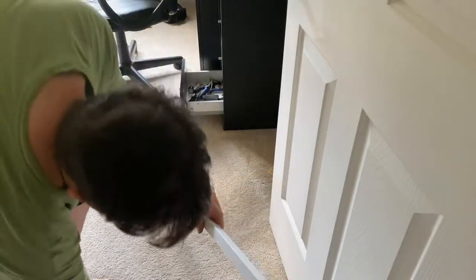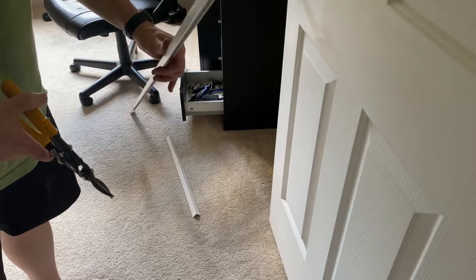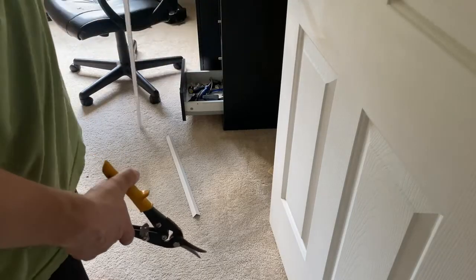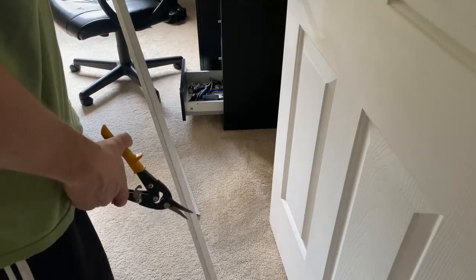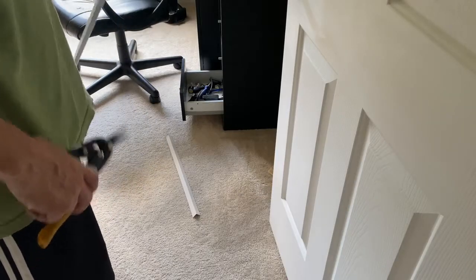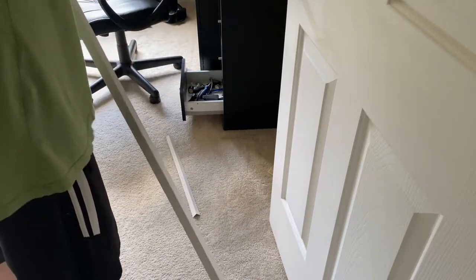I'm using tin snips to cut it. My window is just about an eighth inch short of 44 inches, so I'm going to go ahead and measure this out and cut it. I'm saving the factory edges — this is one of them — and I'll cut this side.